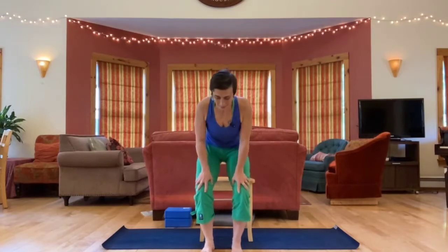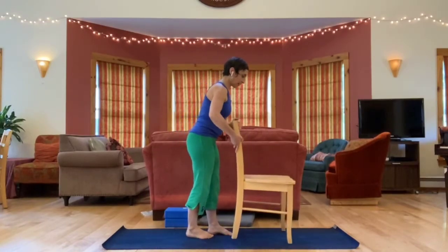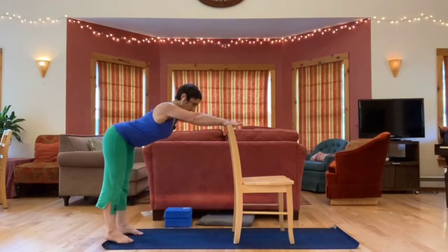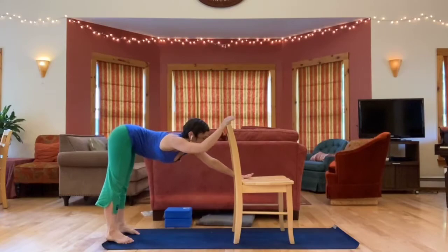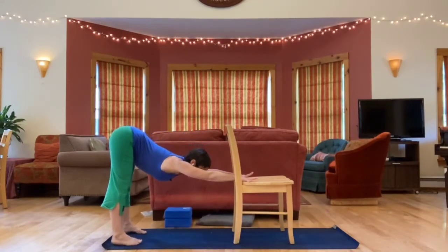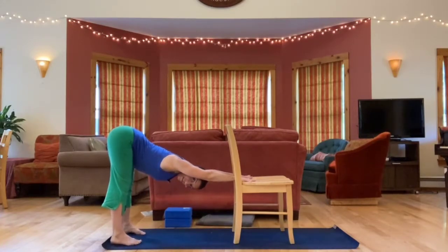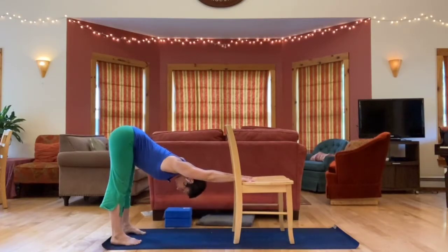Come up to standing — if you need to move your chair, you can. Place your hands either on the top of the chair or the seat, and take the hips back almost like a down dog — it's a modified down dog, a little bit easier on the wrists and less pressure on the hamstrings. If you want to make it more challenging, bring your hands to the seat of the chair rather than the top. Pull the hips away from the hands but keep the shoulders away from the ears. Take some nice deep breaths.